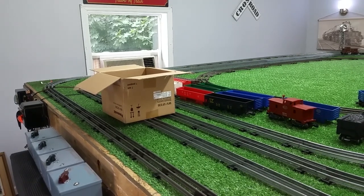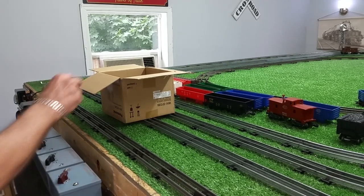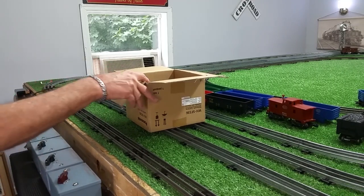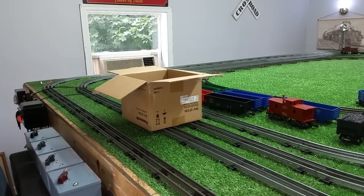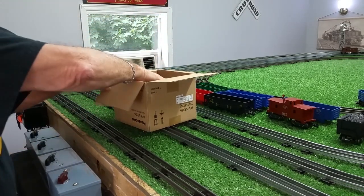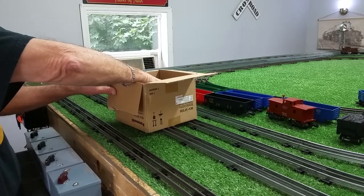Greetings, Benjamin J. from Ben's Trains with another in the series. Another arrival from eBay. I was going to do the grand unboxing, but of course I opened this thing and it was stuffed full of styrofoam peanuts, as usual. So I had to pour those out before I could get this out.